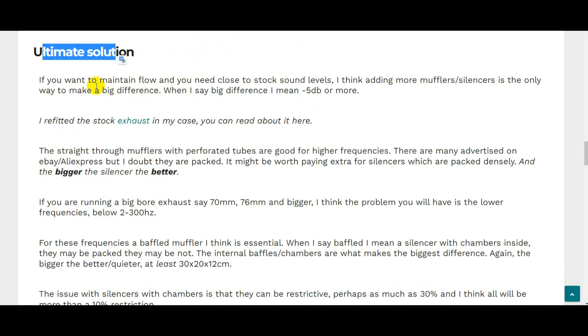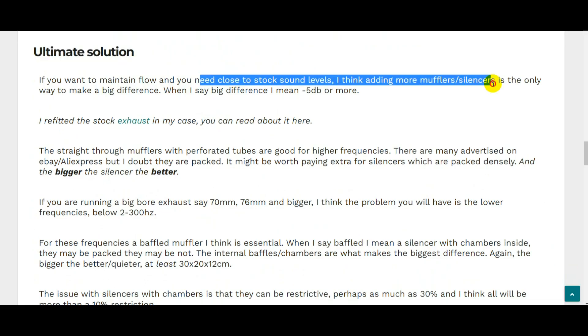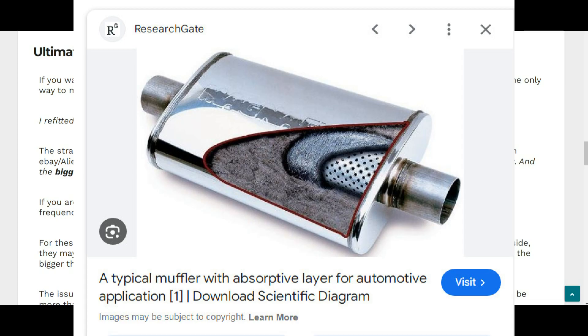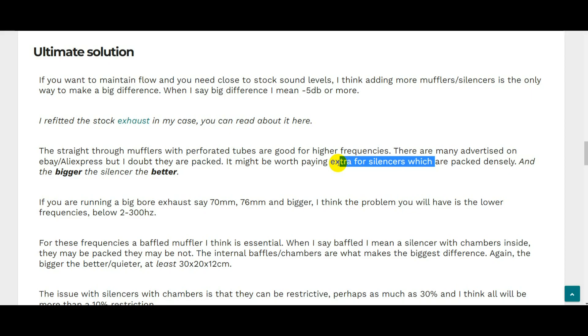To finish off, the ultimate solution for the 1.8 turbo to get the volume down is going to be adding more muffler silencers — a bigger volume of silencing added to the exhaust system. With regards to what mufflers to fit, straight-through mufflers like perforated tube types — usually a barrel shape — are apparently better for higher frequencies, sort of above 300 Hz. They're advertised everywhere, and the bigger the volume of the silencer the better the silencing you'll get.